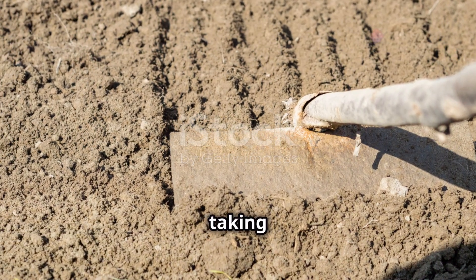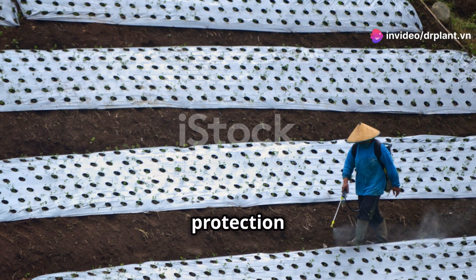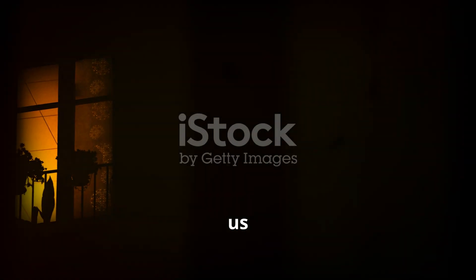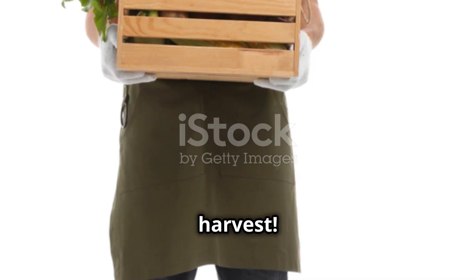Finally, taking care of plants requires patience and understanding. Using plant protection products correctly will help your plants stay healthy and yield high. If you have any questions, don't hesitate to contact us at 0776 755 793. Thank you for watching this video. Remember to like and subscribe to the channel for more useful information. Wishing you a bountiful harvest.